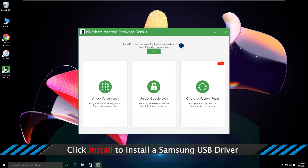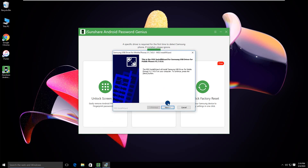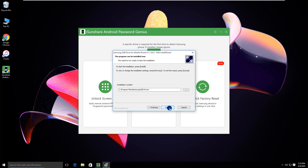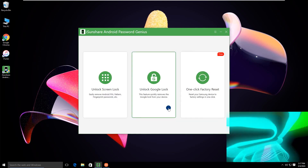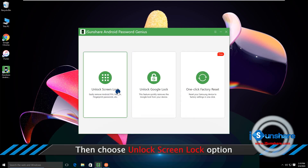If you do not have a specific driver on the computer, you need to click the install button to install it. Then click the unlock screen lock option.